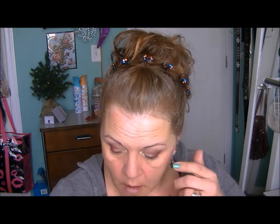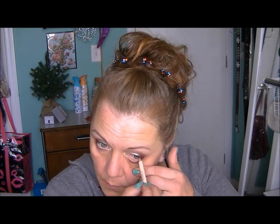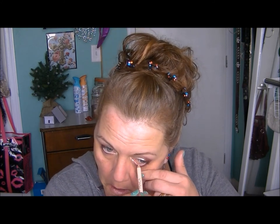Spray a quick spritz of Fix Plus — or the ELF setting mist, whatever you've got — on a Q-tip, wipe your rims off, then dry it off with the opposite end, and your liners that you put on your water rims and tight line will stick much better and last all day. I'm obviously curling my lashes now.